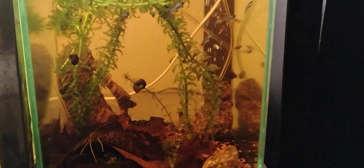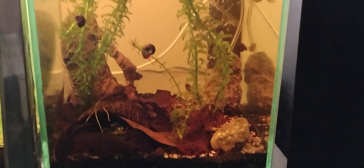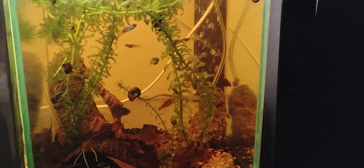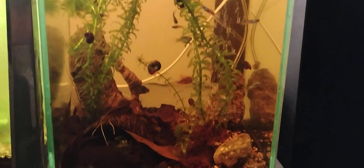But this tank wanted to stay sort of browning all the time anyway, for some reason. So I finally said, hey, if it wants to be brown, let's be brown. So I put some black walnut hulls in it and made it a blackwater tank.